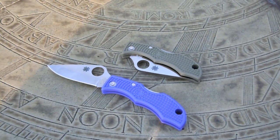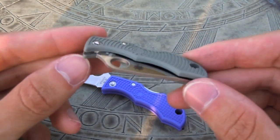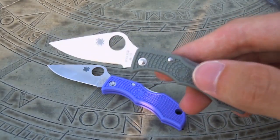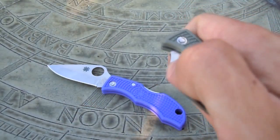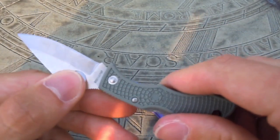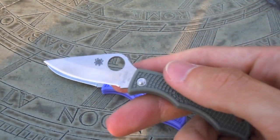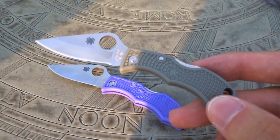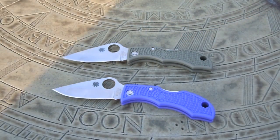Final thoughts on the Spyderco Ladybug: I've really, really enjoyed carrying this. It's been a great addition to my EDC as a secondary carry knife. It's been a lot of fun to carry simply because it's so light and so small that I really forget about it. If I need something that won't scare anybody when I take it out of my pocket to cut something, this is where the Ladybug really excels. It has a full-size lockback locking system that provides a very solid and stable lockup, but it's a small knife in a little package that really can cut. If you want this as a secondary backup, as a woman to carry in your purse, or to carry in a small pocket, I think it's a great option and definitely something to look into. I hope you guys enjoyed the video — thanks for watching and I'll see you next time.